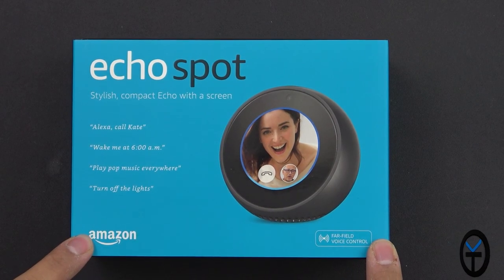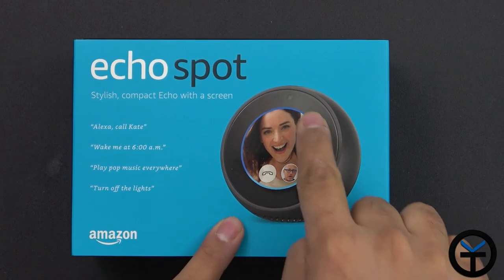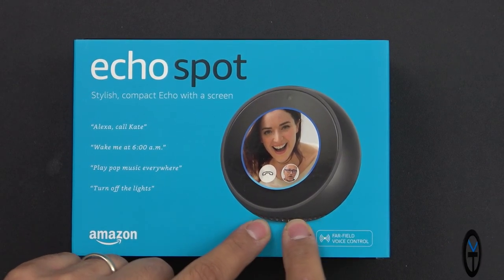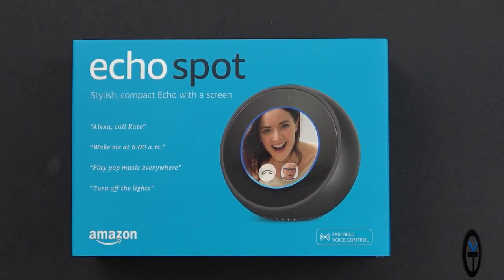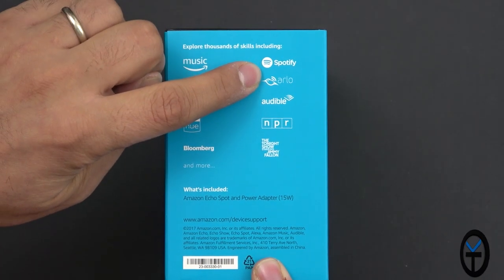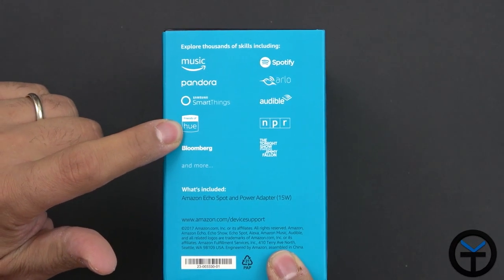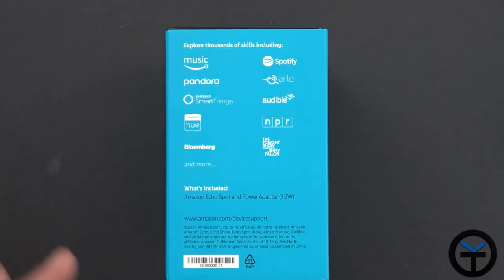The box is very nice — Amazon blue color. We have the assistant, you can do video calls from it. It has a small two-and-a-half inch screen as well as a camera on the top. There's a one-and-a-quarter inch speaker at the bottom, bottom-facing. Far-field voice recognition with microphones is typical of Amazon products. Compatibility with music services such as Amazon Music, Spotify, Audible, NPR, and smart home integrations like Philips Hue, Samsung SmartThings — normal things you're used to with the Echo ecosystem.